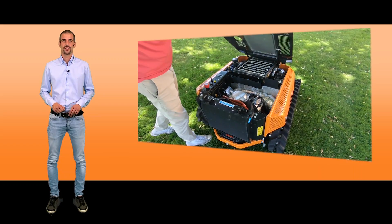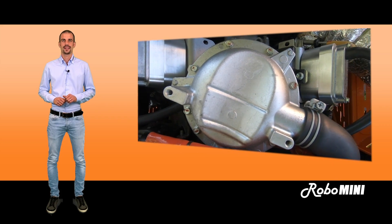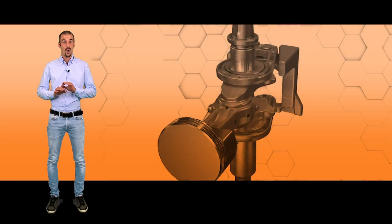Briggs & Stratton V-twin gas engine. The innovative Ener-Green system enables the circulation and recovery of engine oil to guarantee excellent lubrication, even at the highest slopes.